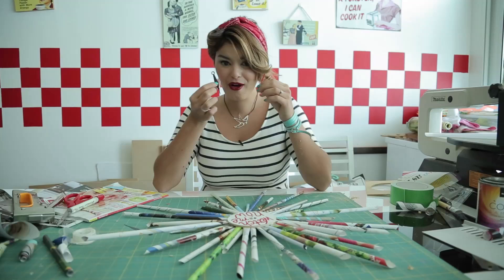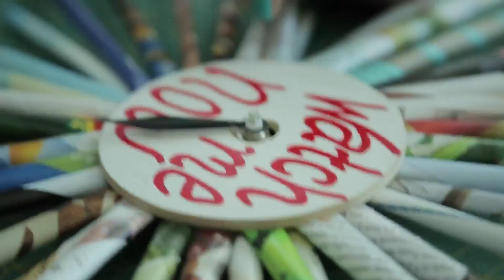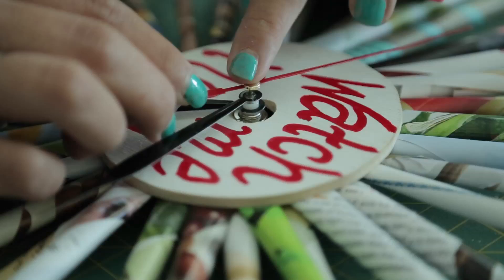Now I'm going to show you how to put on the hands and second hand — just watch real close. Make sure to push it all the way down until that white bit. The second hand goes on this top bit there. Just pop that in and make sure it's there. Then the last second hand is just popped in on the top like that.